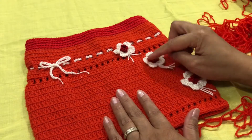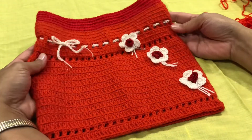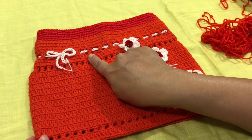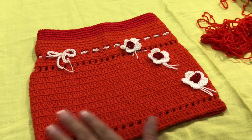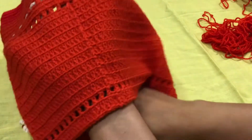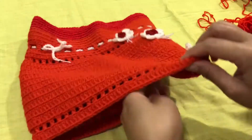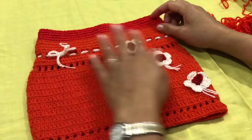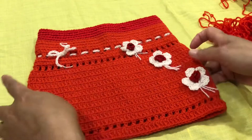I also made these flowers and sewed them onto the skirt. Then just insert the string belt in and out through the waist. This is the back of the skirt, and this is the front. I hope you like it, and for the next video I will make a matching blouse for it.